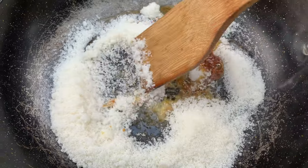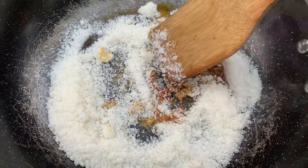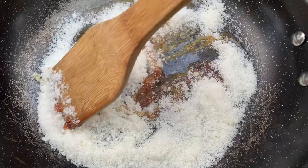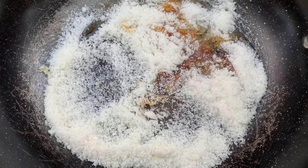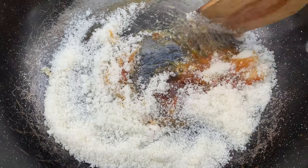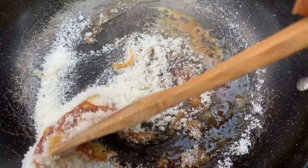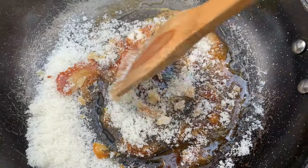Next I'll be melting about half a cup of sugar. This is the secret that gives the tiger nut pudding that brownish color you always see in the market. Make sure the sugar doesn't burn, because if it burns you're going to have a bitter taste in your pudding and you don't want that.